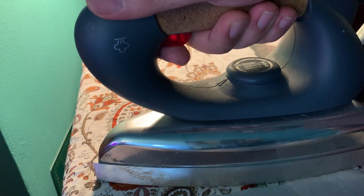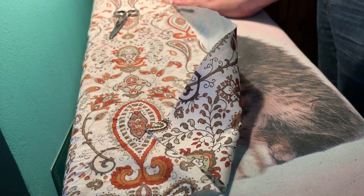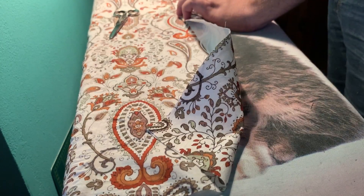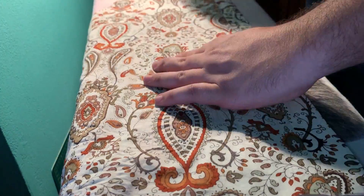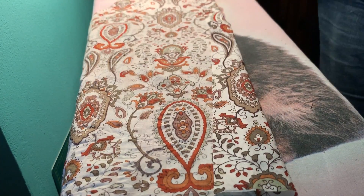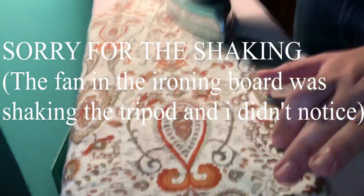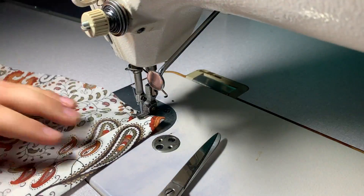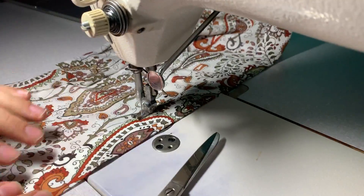I'm putting the interfacing on and cutting any extras — you can cut it before, I just prefer to do it this way, it's faster. Then I'm folding it twice so that I get a nice and neat placket, and I'm topstitching that as well so it stays down, always on the edge.